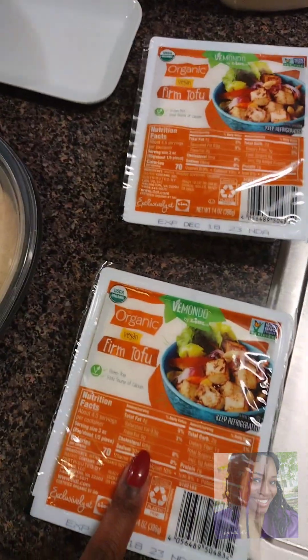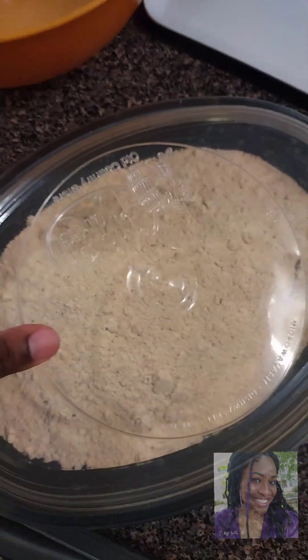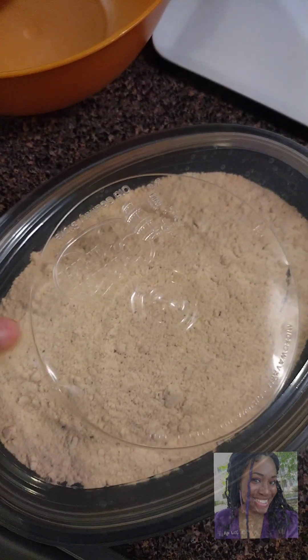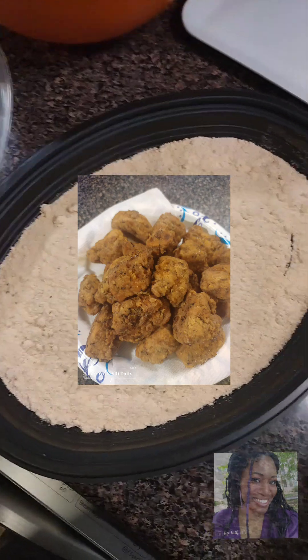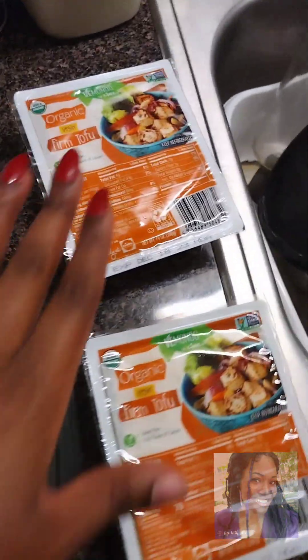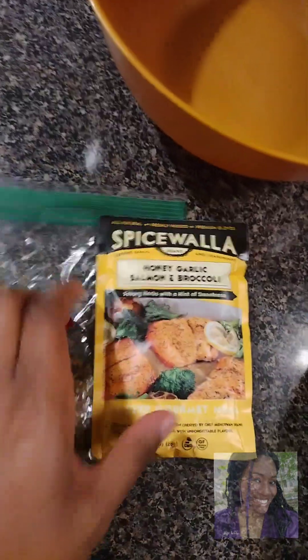I have two packs of tofu that I needed to use, and some leftover seasoning from my tofu chicken recipe. I have so much of this and so little of this flour mixture. I'm not soaking this in any water — I'm just gonna lightly drain it out and it's going to be fried.